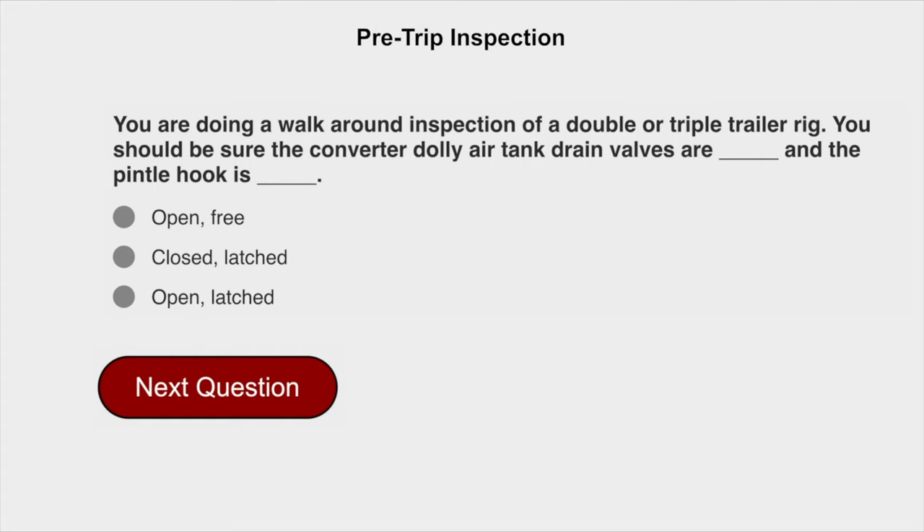You are doing a walk-around inspection of a double or triple trailer rig. You should be sure the converter dolly air tank drain valves are closed and the pintle hook is closed and latched.